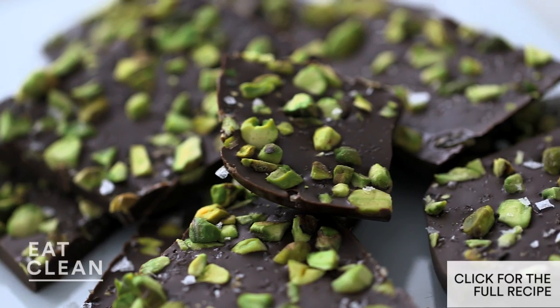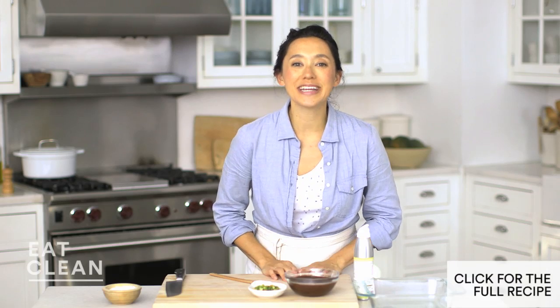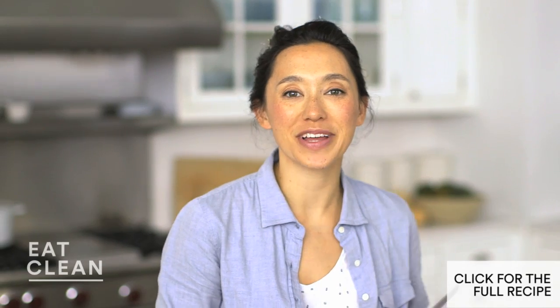Dark chocolate and sea salt are one of my favorite combinations and a guaranteed crowd pleaser. You only need three ingredients — choose a dark chocolate that's 70% cocoa. That way you have less added sugar and more of those really healthful antioxidants.